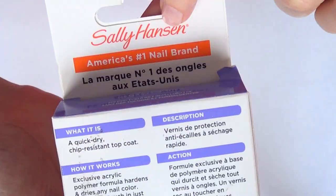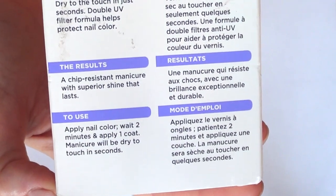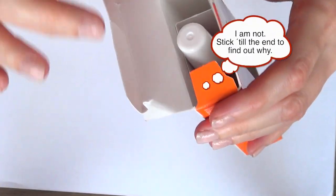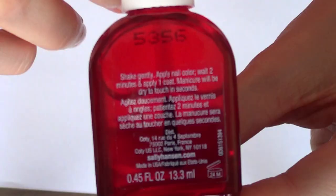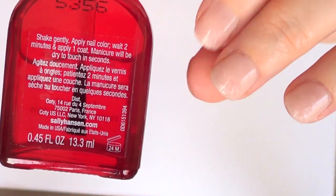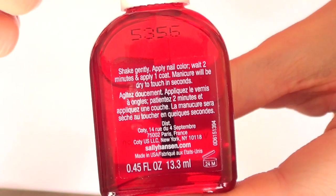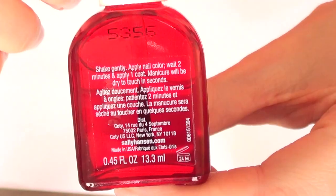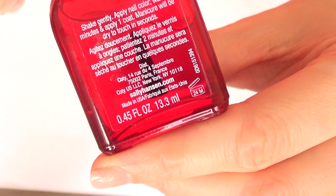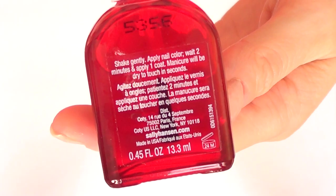First I'm going to show you the package of this top coat. It pretty much talks about what it is, how it works, the results, how to use, and all that stuff. I'm not really sure if I'm going to be able to show you the 10-day detail. The back says: apply nail color, wait two minutes, then apply one coat, and your manicure will be dry in seconds. It doesn't really say how many seconds — like 5 seconds, or 45, or 60 seconds. But of course we're going to check it out.